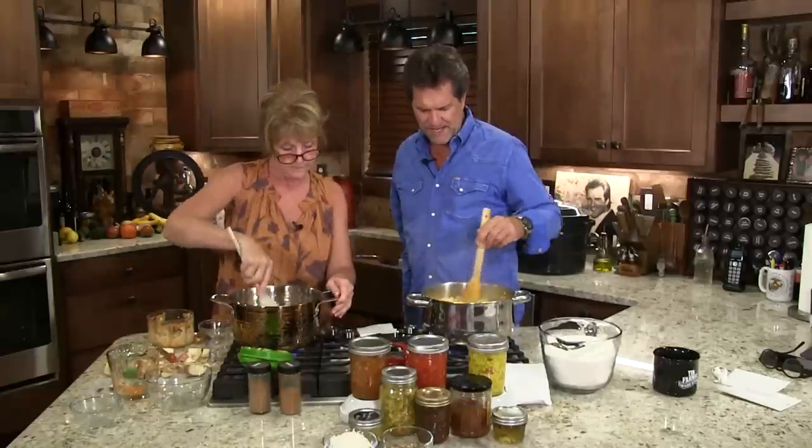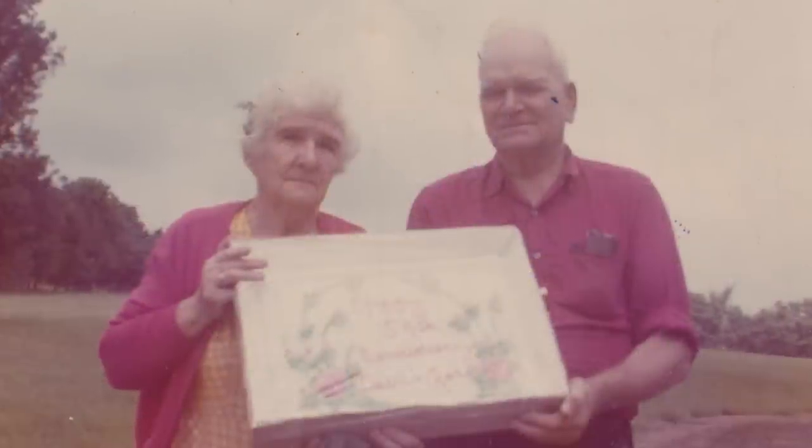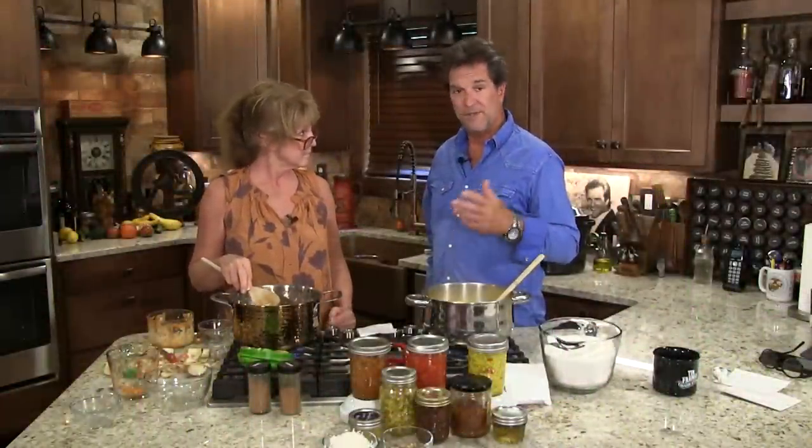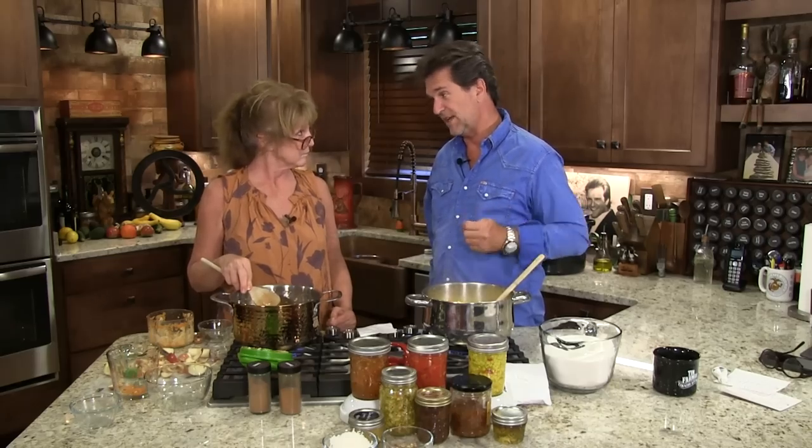As we visited with dad earlier, I want to talk to mom about her growing up in the country with her grandmother — her memories of what they canned and put in the root cellar.